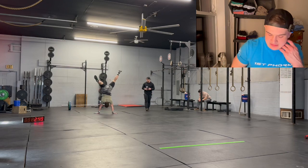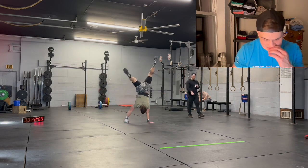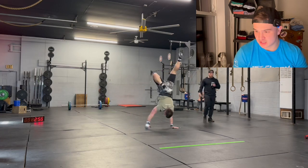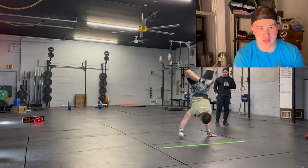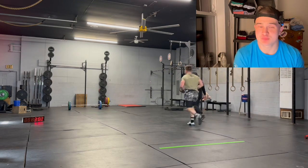I like the complexity and the variety of these movements. Handstand walk — highly advanced. Ring muscle-up — highly advanced. Strict chest-facing handstand push-ups — highly advanced. It was the hardest handstand push-up I've ever done.